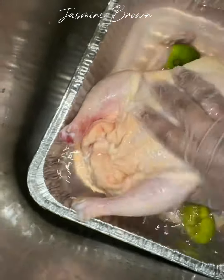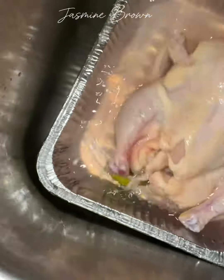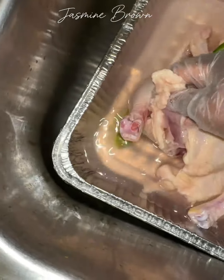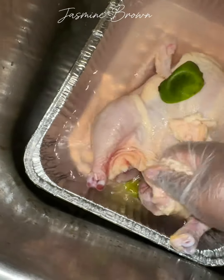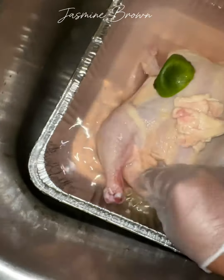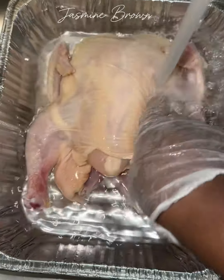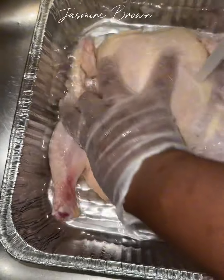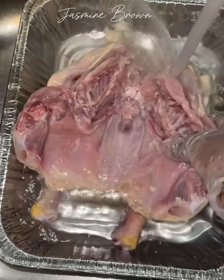Then I went in with the lemons and started scrubbing down the chicken, making sure I'm cleaning it inside and out. I also removed some of the fat at the bottom, whatever I could pull off with my fingers, getting in all the cracks and crevices. After rinsing, you want to rinse until the water runs clear — this is how the back should look, nice and clean.